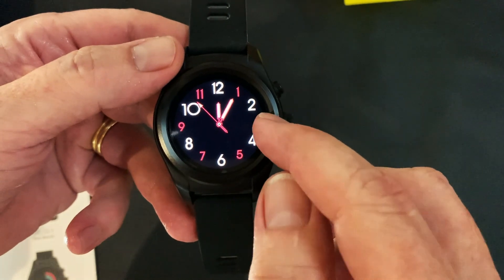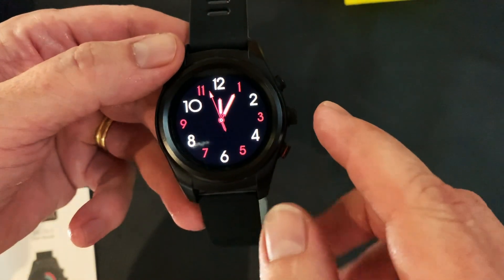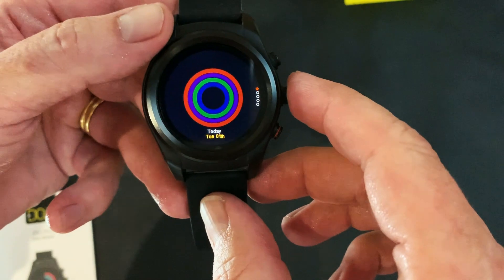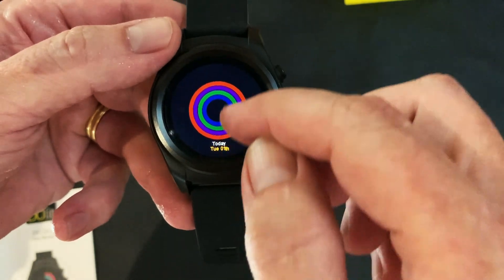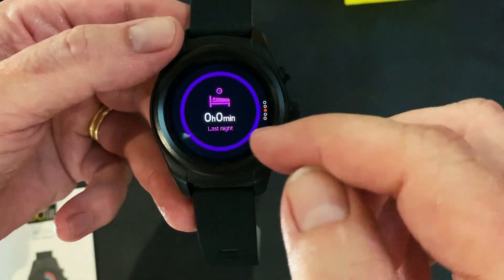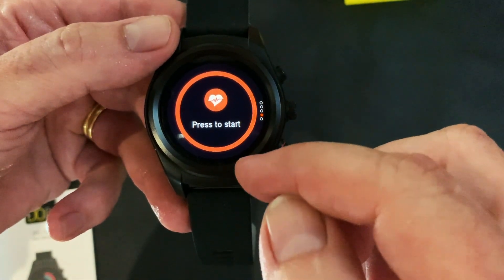The main operation is basically by swiping left. Swiping up gives you your overall summary for the day — that'll show your activity, any sport modes you've completed during the day, your sleep activity, and also your heart rate which you can monitor.